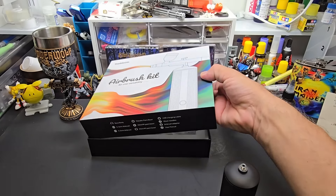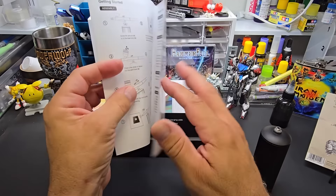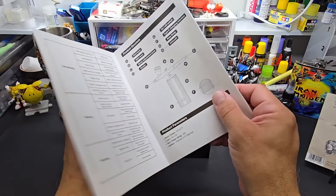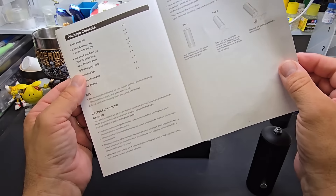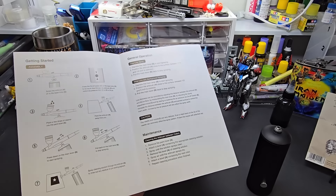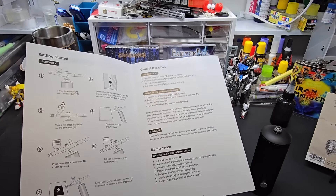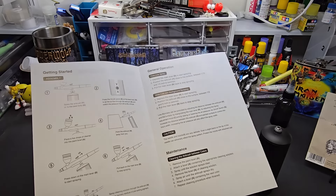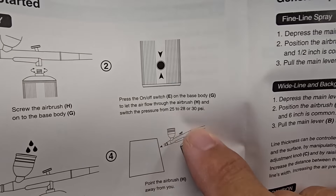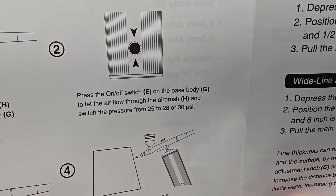Another good feature — you hit it three times for different pressures. Let me show you the exact air pressure settings: you push it once for 25, again for 28, and then 30 PSI. So 25 is probably fine on both.